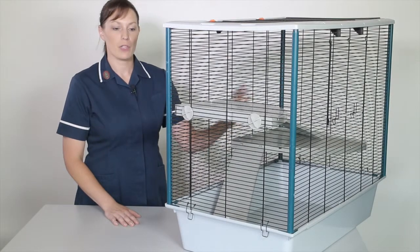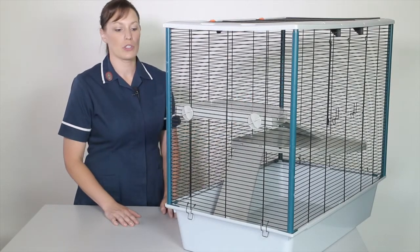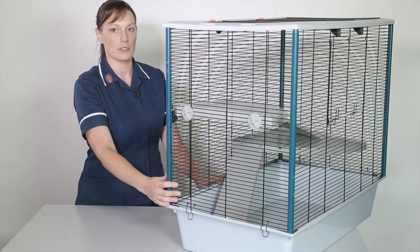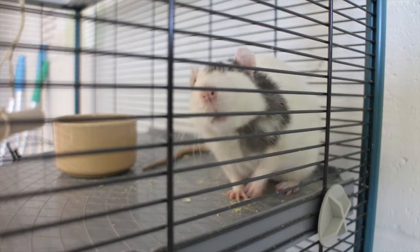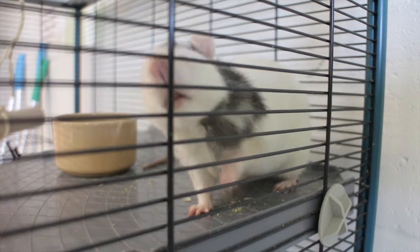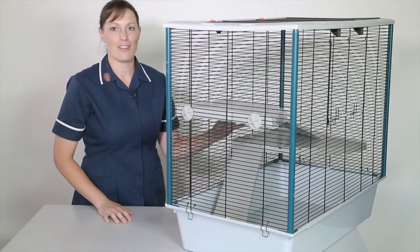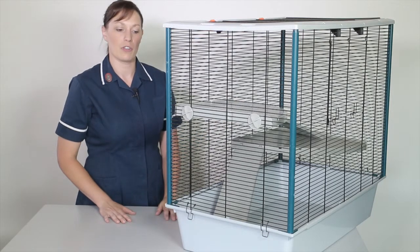This is my rat cage. Let's look at the materials that are used. First, we've got wire metal bars on the top section. These bars are fairly narrow to stop the rat from being able to escape, and it allows lots of air to move in and out of those bars, giving the rat good ventilation.